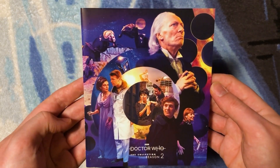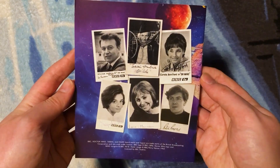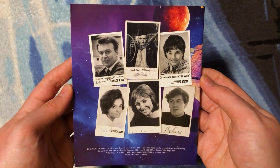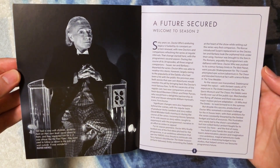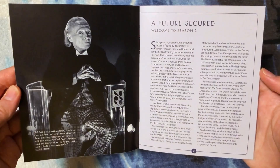On the back of the booklet we have wonderful promotional shots of all the actors, companions, and the Doctor with their autographs — I love that. Pages two and three feature a wonderful picture of William Hartnell with a quote from his wife — so sweet.